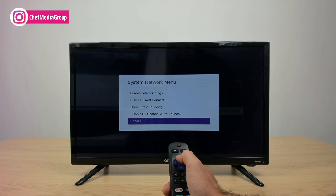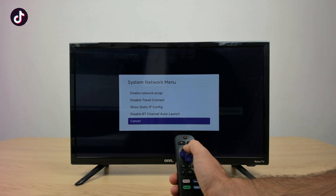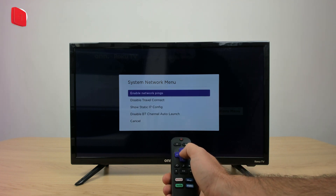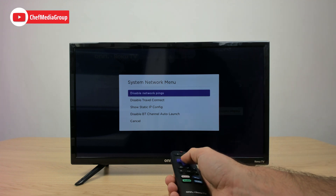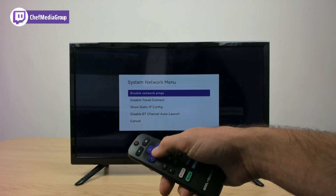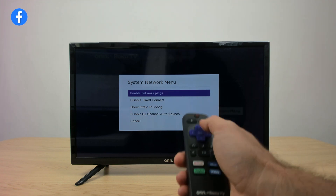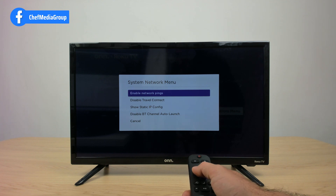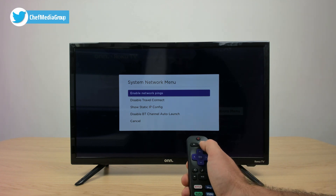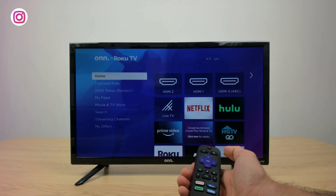After that, we're going to go up and enable the network ping. I'll show you guys — it should be disabled on yours, but if it's enabled, keep it. Mine was already enabled, so I'm going to enable it to show you what it should look like at the end when you're done. So after that, all you have to do is click home and check if your Wi-Fi is all good from there.